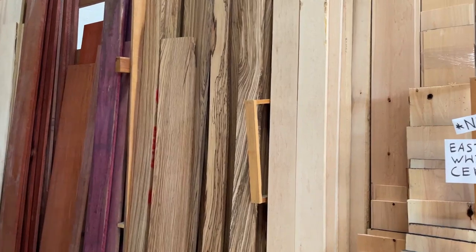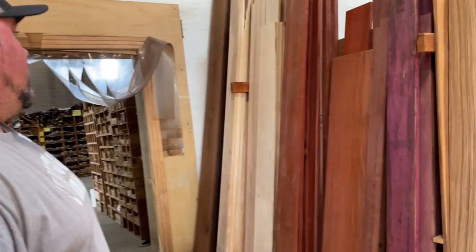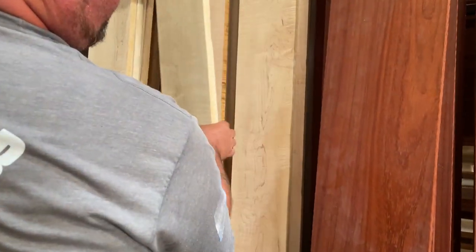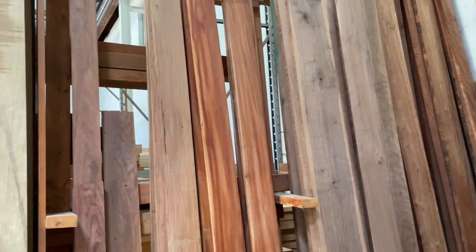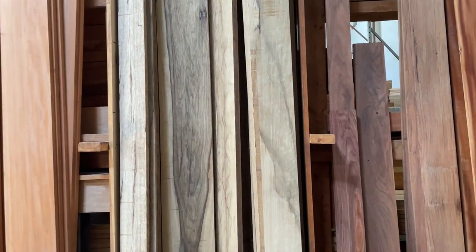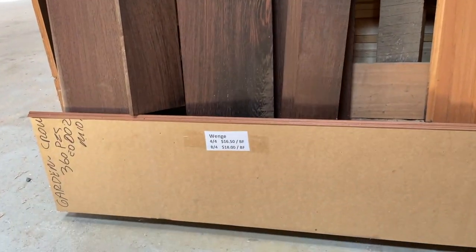Looking at black limba and zebra wood — they keep it jointed for the most part so you really get to see the color and grain. There's also purple heart, some curly maple, and bird's eye maple in stock. Spalted maple has been a little tough to get lately — just one little wormy maple piece left.